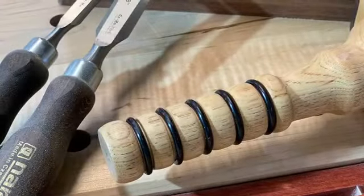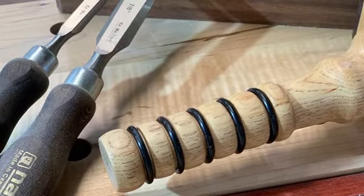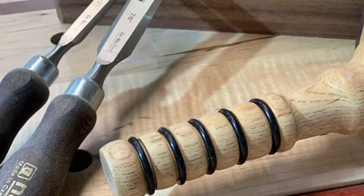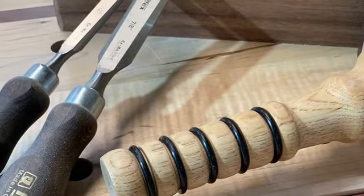I do all my handles the same way. For the last step, I create an eighth-inch wide relief about a quarter of an inch deep with a smooth round-over between each one, then add some simple automotive O-rings. It makes for a great non-slip handle.